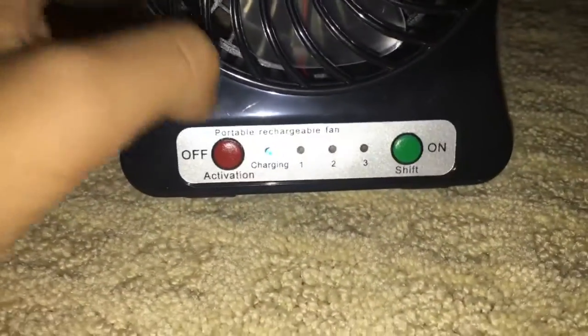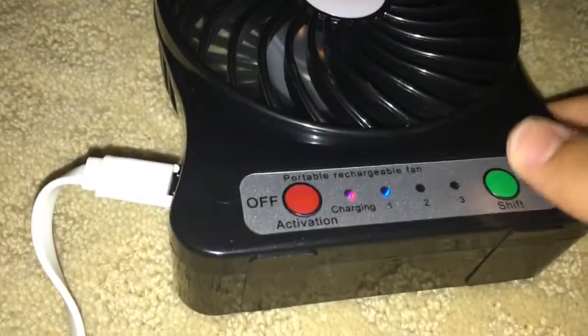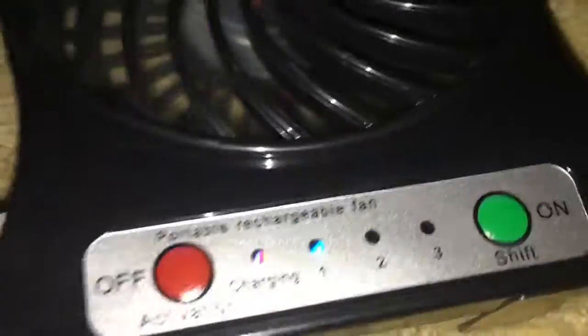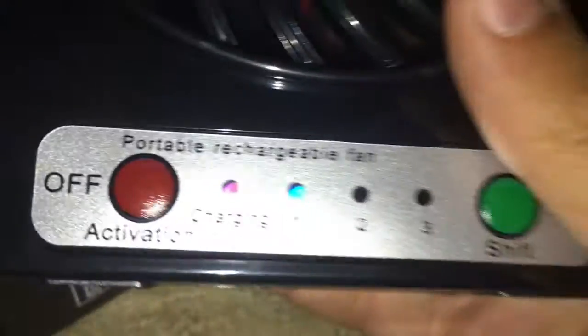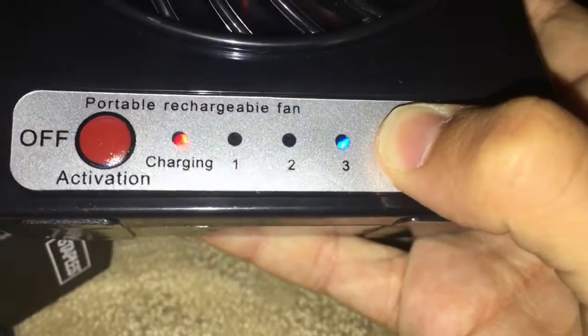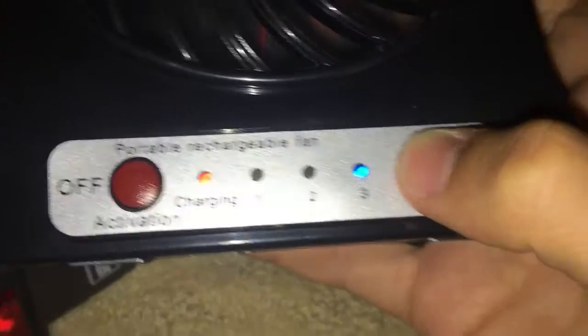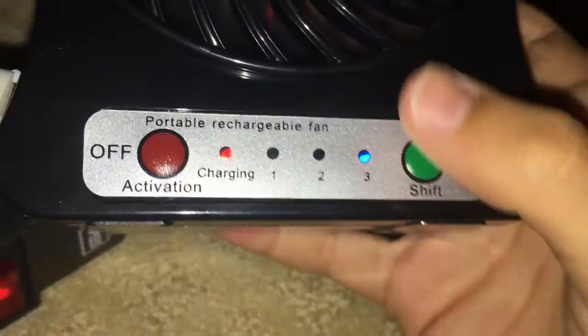I have the light on because it's kind of dark. Let's turn it on. It's not blowing any air really — there we go. The light turned purple right here.